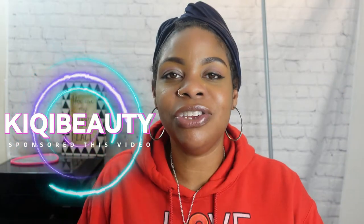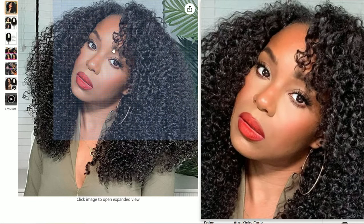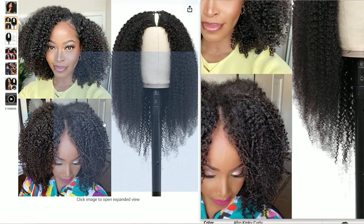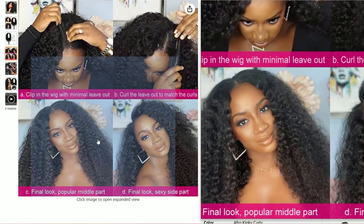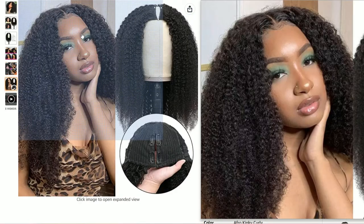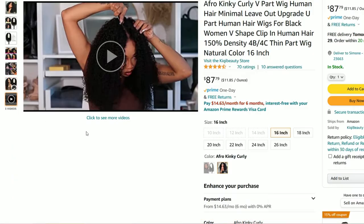Kiki Beauty reached out to me and wanted me to review one of their wigs. The description: this wig is an afro kinky curly V-part wig, human hair with minimal leave out, it's a clip-in wig, 150 density, 16 inches, 4B/4C type hair. It says natural color, so I'm thinking it's like a dark brown — a number two or number four. This wig is $87.79, plus taxes and shipping depending on your location.